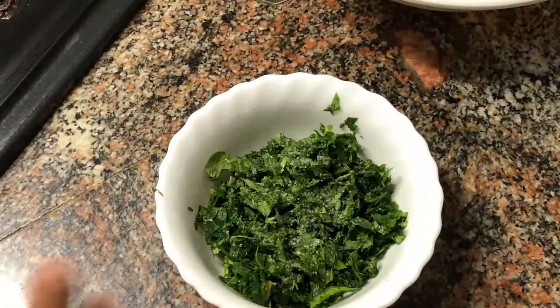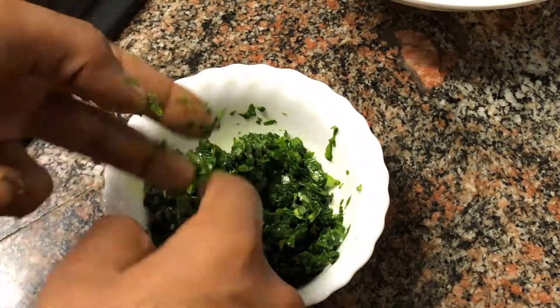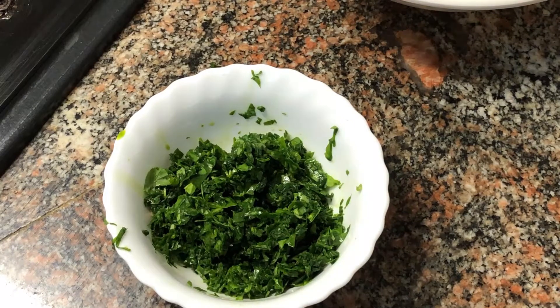While your chicken is being made, we can prep some things. These are fresh fenugreek leaves — we've just chopped up approximately one cup, added some salt to it. We leave it for around 20 minutes like that and later on we rinse it out so it takes out all the bitterness.